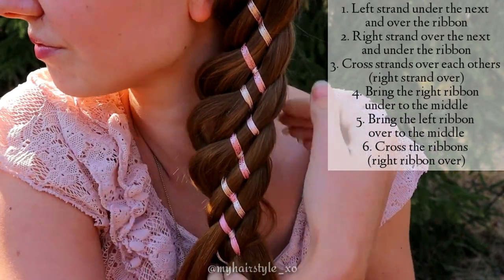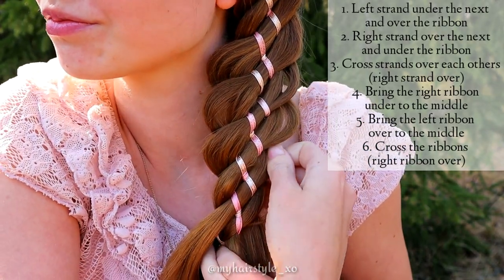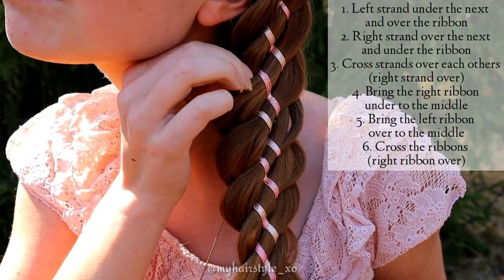This braid is very easy to pancake afterwards also. Stitches won't be so tight as it includes so many strands.